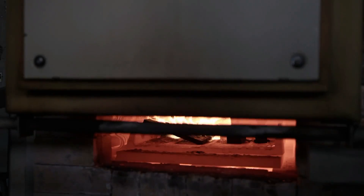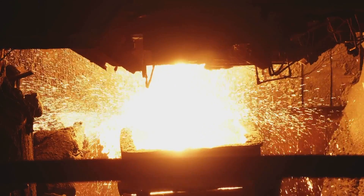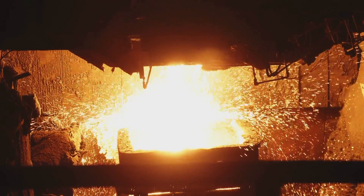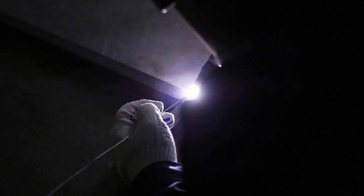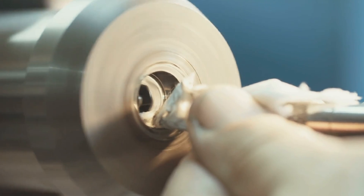In comes sintering. Sintering involves heating these pressed tungsten carbide bands in a furnace at temperatures around 3,000 degrees Fahrenheit. During this process, the binder melts and fuses the tungsten carbide particles together, transforming the ring blank into a hard, dense, and more durable form. This is the most critical phase in the creation of tungsten carbide rings, giving them their signature hardness and resistance to scratching.